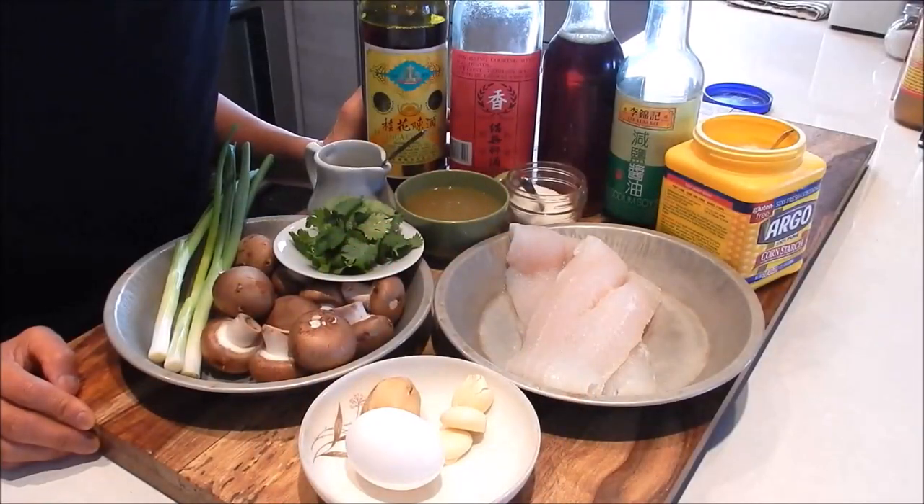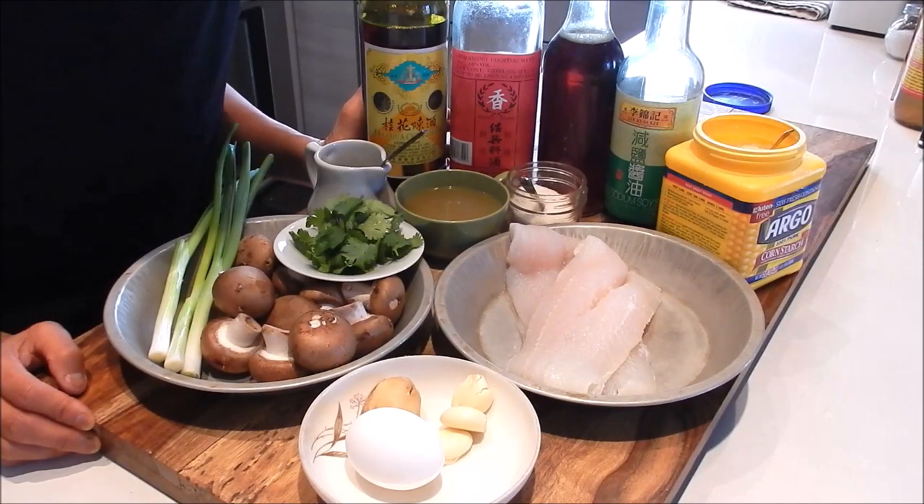Hi, I'm Nancy. Welcome to my kitchen. Today I'm making fish fillet with mushrooms and rice wine.